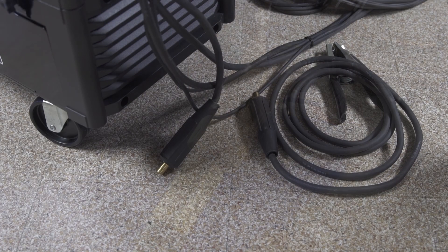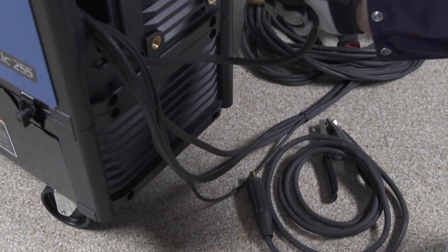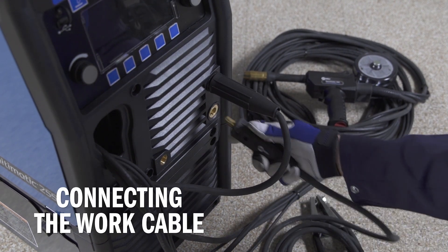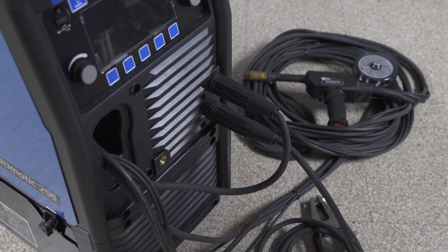Tighten with a wrench. While the machine is still off, connect the drive lead into the positive receptacle and turn clockwise to tighten. Insert the work cable into the negative receptacle and turn clockwise to tighten. Now the machine is set to DCEP, or electrode positive.